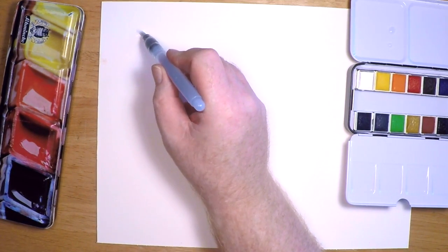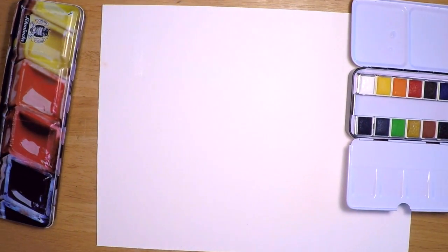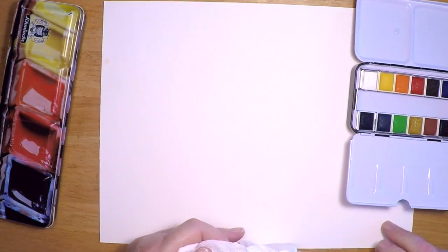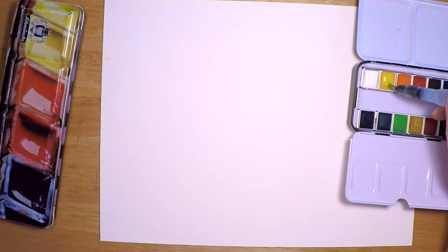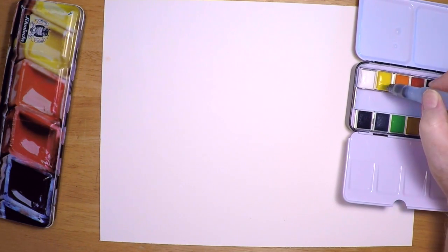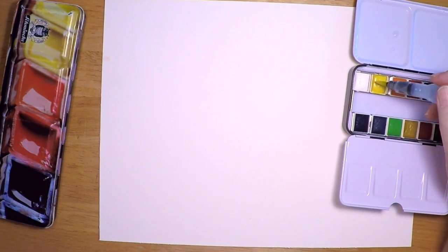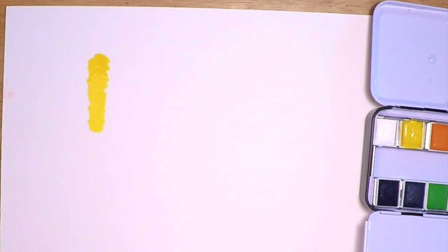Now let's swatch these colors out. You're not going to see white very well obviously, but I like to swatch all the colors — I couldn't just leave one sitting there. There's the white — it's like a bed sheet in a snowstorm. Between each color I'm going to rinse the brush a little bit, even though this is a portable water brush and pretty easy to rinse, just to make sure I have a clean tip before I swatch the next color.